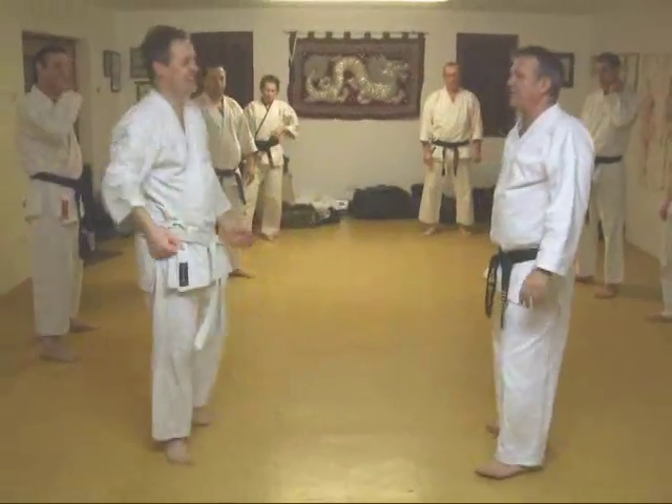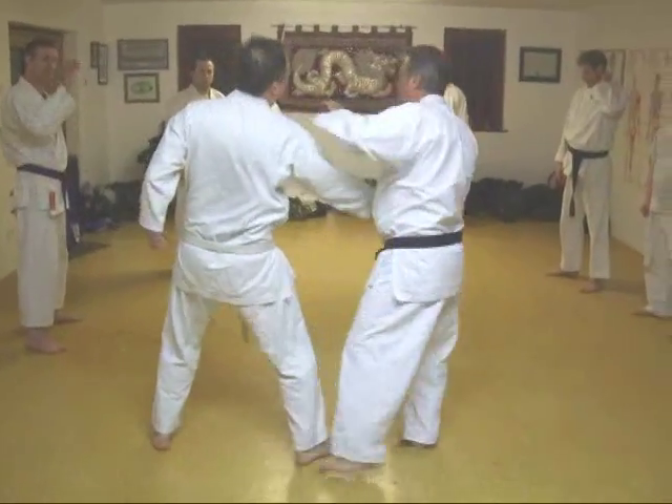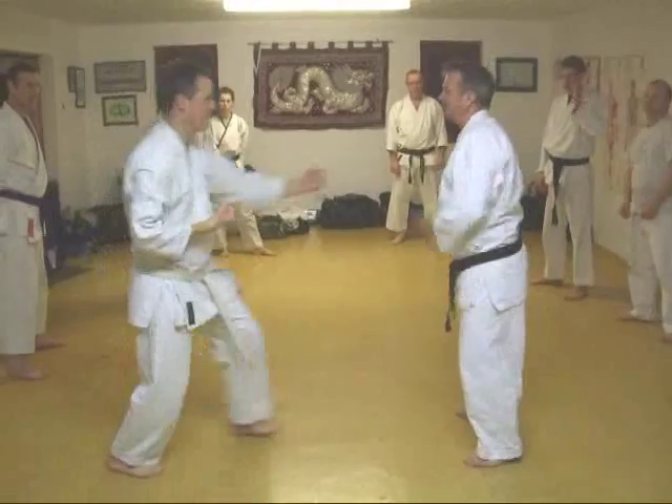Maybe your arm — maybe your arm, we have to go first. I'm showing you slow, but it's fast. This is very fast.